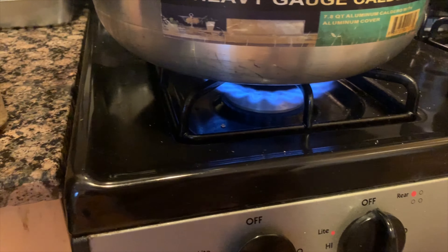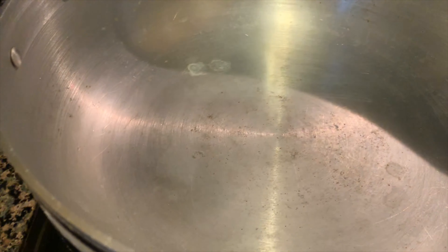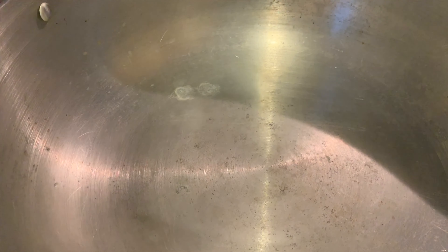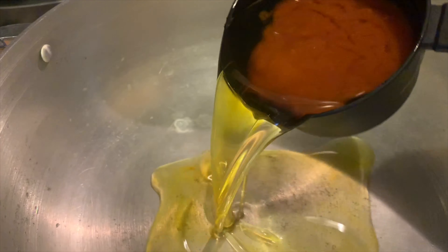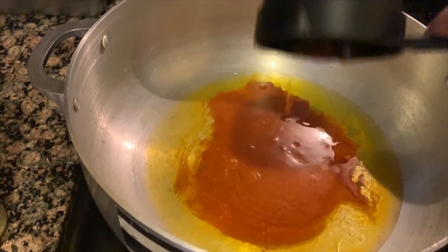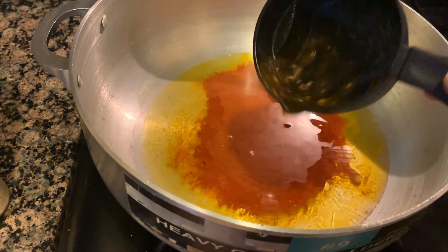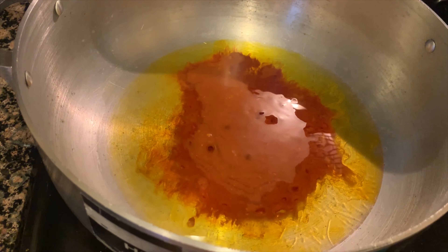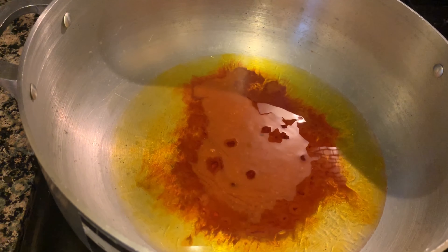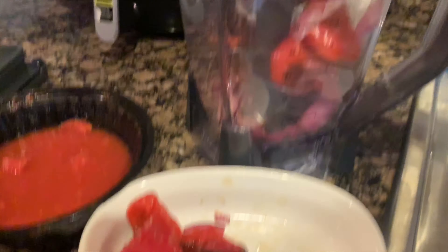Let's go ahead and move on. Put your pot on the stove and turn it on to medium to high heat. Get that palm oil and canola oil mixture I mentioned earlier and pour that in. Once that's in the pot, please do not let it burn — just let it get hot.